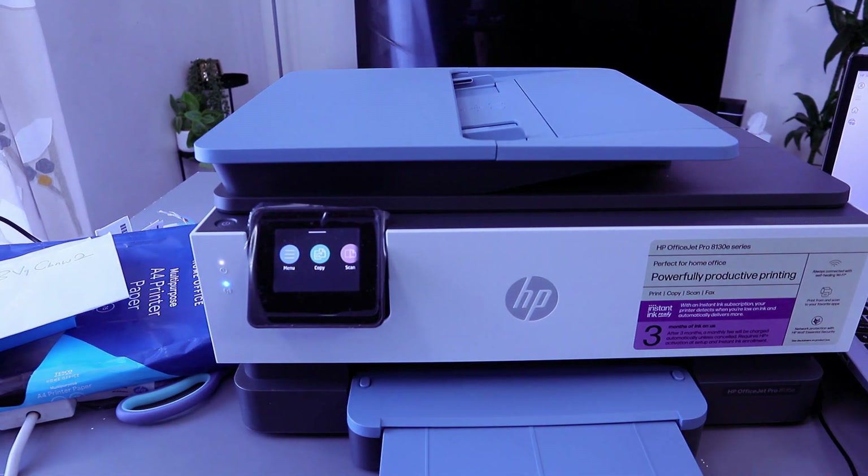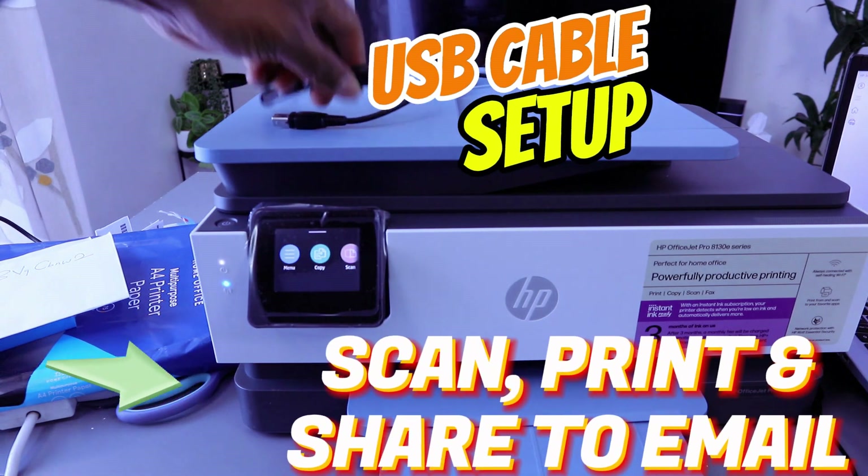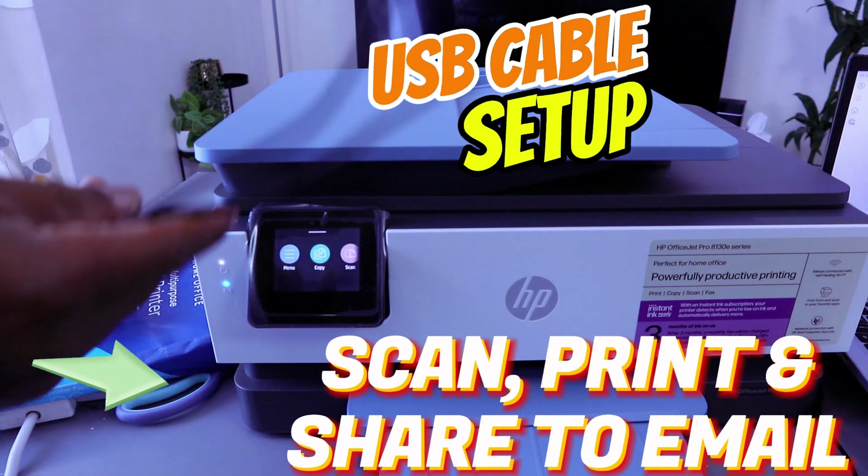This is the HP OfficeJet Pro 8135e, a multi-functional printer — you can copy, scan, print, and fax with this printer. What I want to do is show you how to connect this printer to your computer with a USB cable.